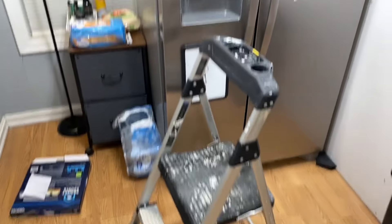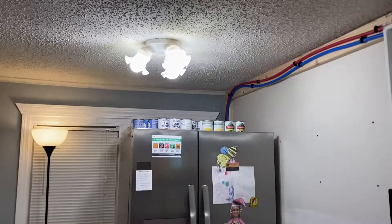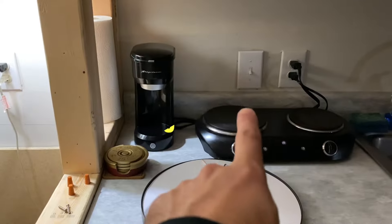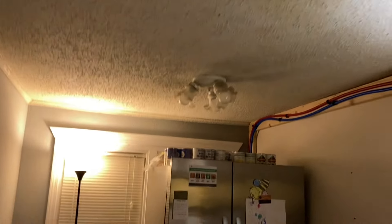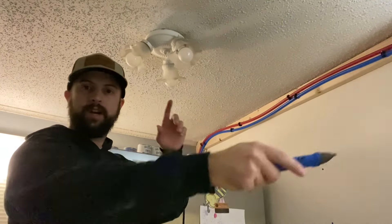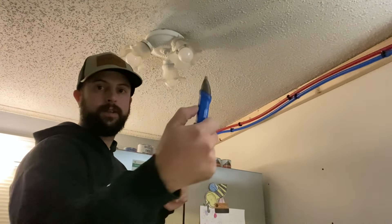I have a step stool right over here and it is underneath the light. You want to turn off the power before you start working on this. I'm going to turn off the switch that turns that light off. You can also shut off the main panel switch or the breaker that controls the lights. Whatever you do, always check it with a checker.